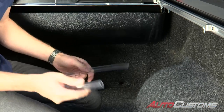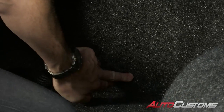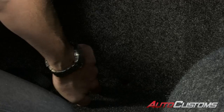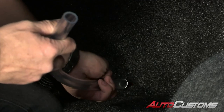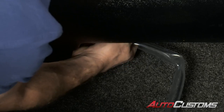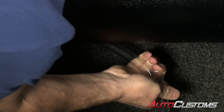Now install the drain tubes. This truck has a bed rug — a hole has already been made in the bed rug, and directly behind it is an oval kick-out in the bed that's been popped out to create an access point. Fish the drain tube through that hole and hook it up to the drain spout on the bottom of the canister. You've got two drain spouts and two drain tubes — do one on each side.